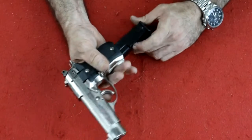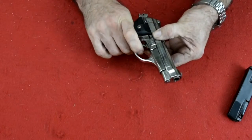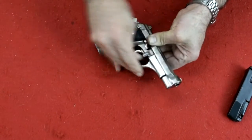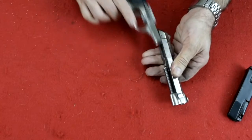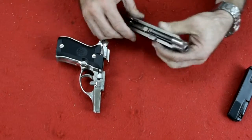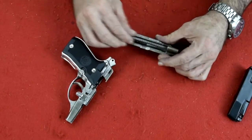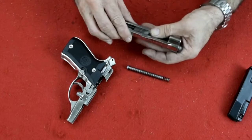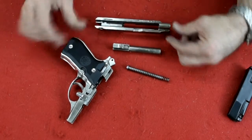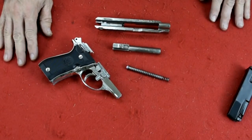To take down this firearm, we're going to push this button in, push this piece all the way down and forward, and once you do that it will release your slide. Then we can just lift out our spring and our barrel. It's as simple as that to break this firearm down.